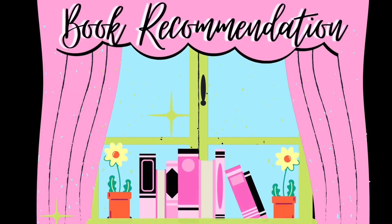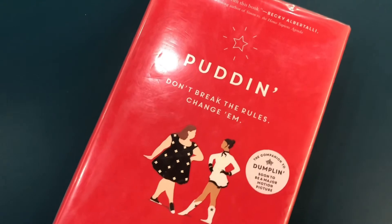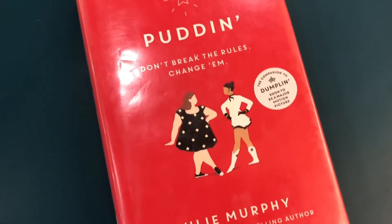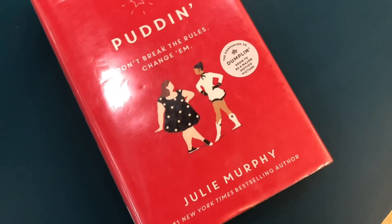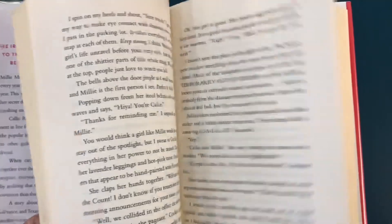Now let's move on to the book recommendation for this video. The first book I'm going to suggest is Pudding by Julie Murphy. This is the sequel to Dumplin'. Pudding is about Millie skipping fat camp to pursue a more interesting dream and to try and get a romantic relationship with her crush. This story takes unexpected twists and turns all while still implying girl power.